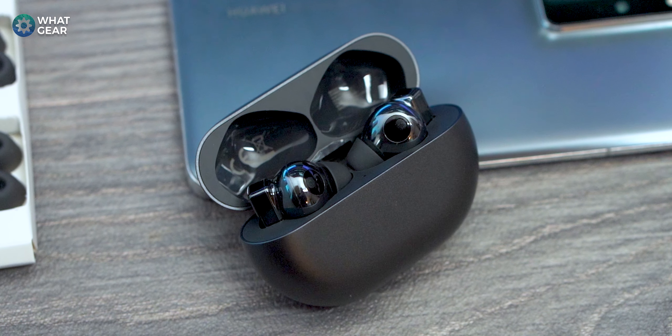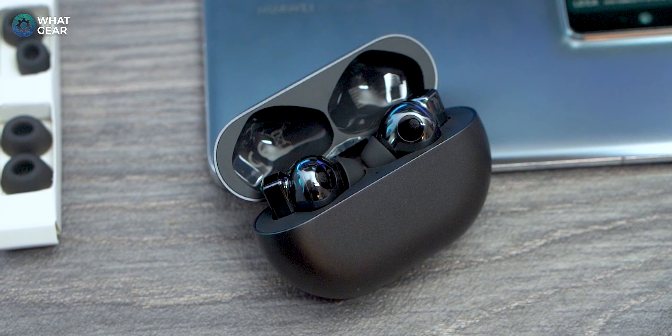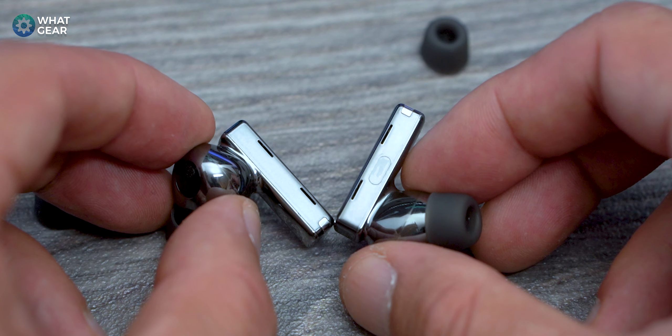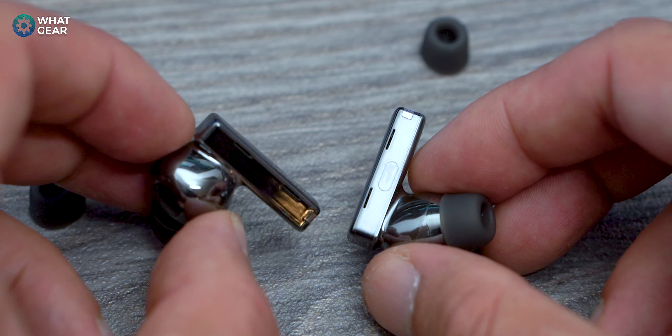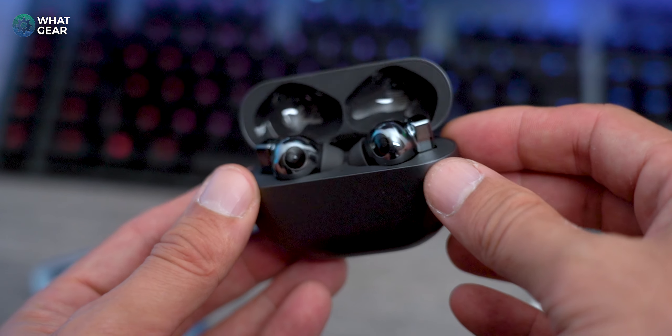That bone conduction sensor becomes doubly useful, as Huawei have utilized it to improve voice calls too. The combination of this with the mics placed at the top and bottom of each stem allows the earbuds to cancel out more wind noise — Huawei call this a dual anti-wind design. The bottom mic focuses on your voice, the upper mic isolates and eliminates wind noise frequencies, and the bone conduction mic locks into your vocal frequencies. So three mics not only assist with active noise cancelling but also with voice calls.